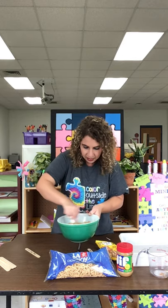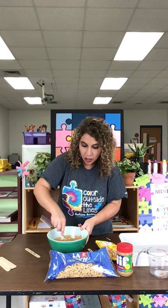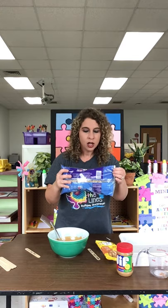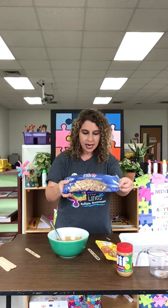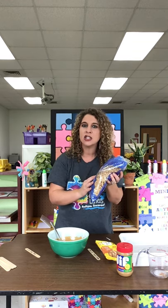The next thing you need is your chow mein noodles. Have you seen these anywhere before? Have you ever eaten them? You need 10 ounces of this. How much is 10 ounces? Well, look on the bag and you will see how many ounces are in your bag. For most bags it's 12 ounces.